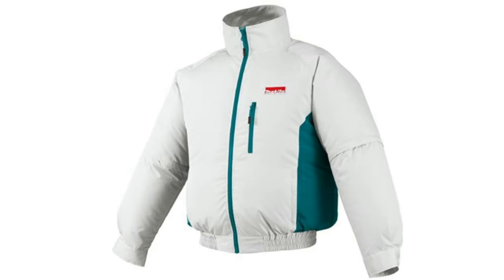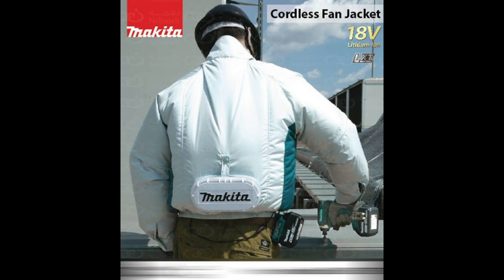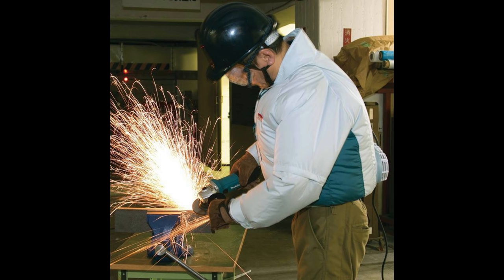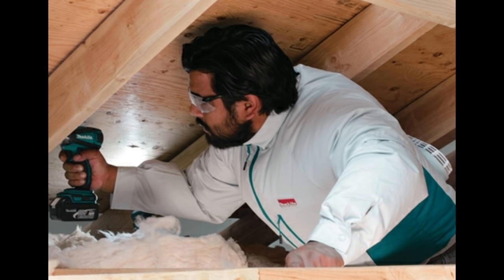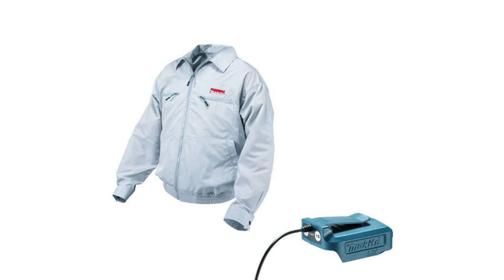Number seven. This item sort of plays off of the last one we just talked about. This is the Makita cooling jacket, actually to be used in the summertime or where it's really hot outside. The only problem is you sort of look like Frosty the Snowman 24-7. I have heard that they do a pretty decent job keeping you cool in hotter conditions because it keeps the sweat off of you, and you'll look really cool like this guy. They can still be purchased — I'll put a link in the description below.